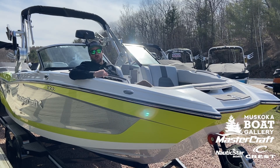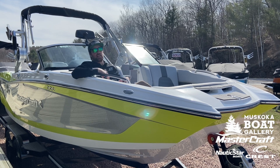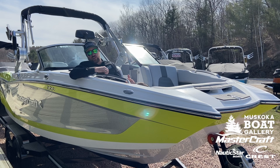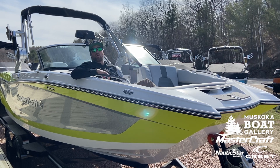Hey guys, Cory from Muskoka Boat Gallery here, up in the bow of our 2019 X-22. The X-Series from Mastercraft is the top of the line surf and wake machine. This particular boat is featured out with our Silver Mica, our Volt Yellow, and our Grey Odessa Interior. Come on in and check it out.